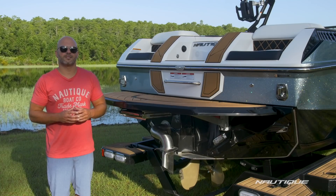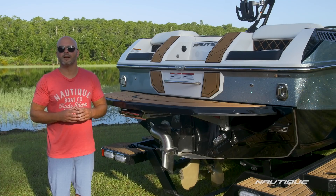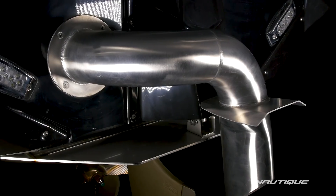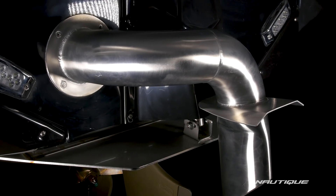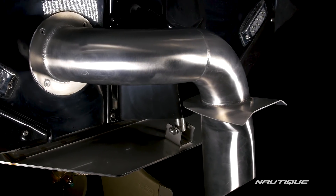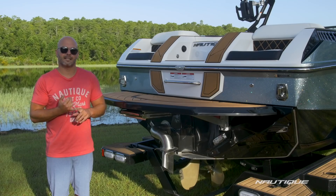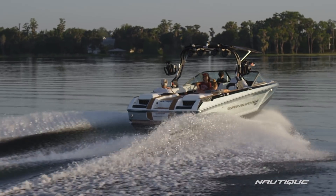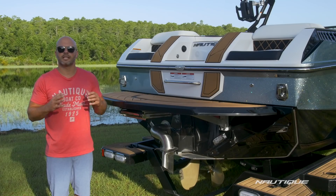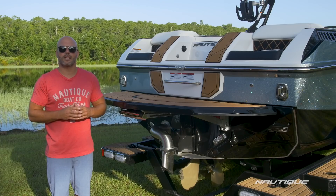Another big part of what makes the GS24 such a performer is the NCRS, the Nautique Configurable Running Surface. That's this device built into the transom of the boat — it's an extension of the running surface and it has multiple jobs. It offers plane assist, so when you hit that throttle, it stair steps the boat up on top of the water when you're under heavy loads. Once you hit your set speed, you can also change the length and the shape of the wake and wave while you're underway.